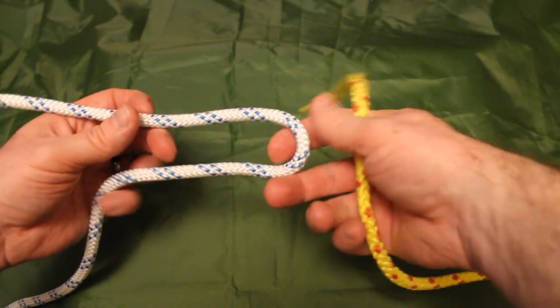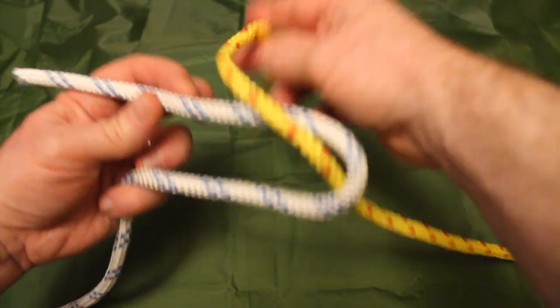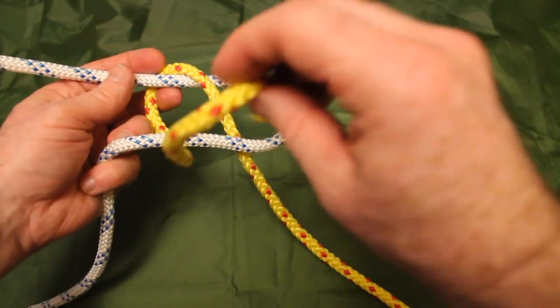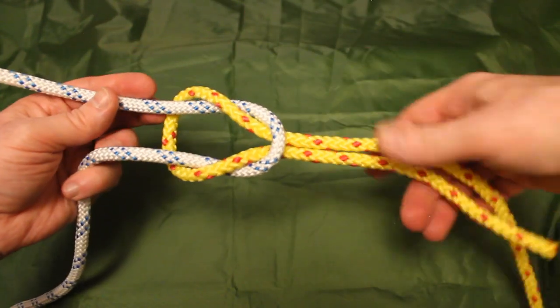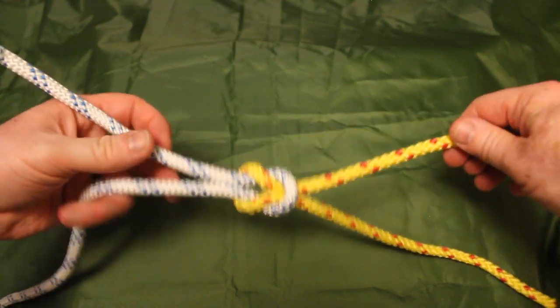I'll show you again from scratch. We have a loop on one side, bring the opposing line up through that loop, bring it right around the back and down inside that loop again, pull all those tight, and that creates a square knot. That's method one.